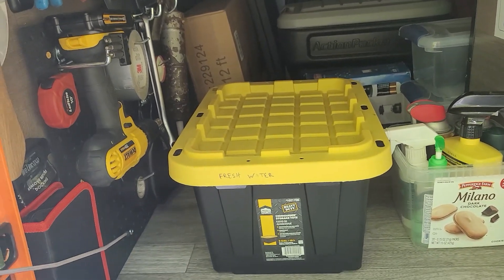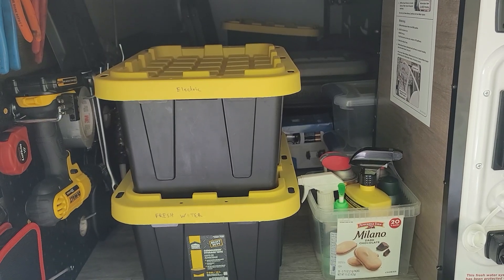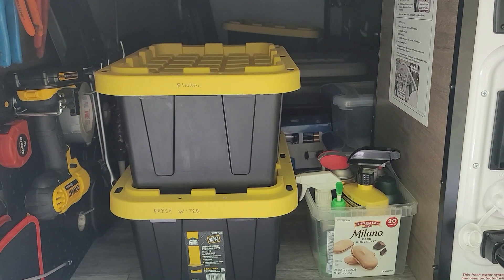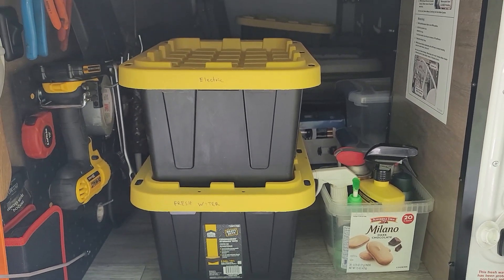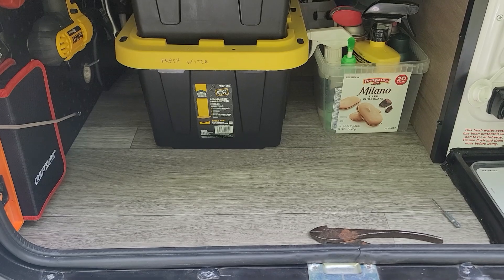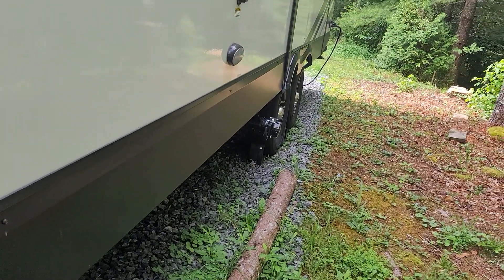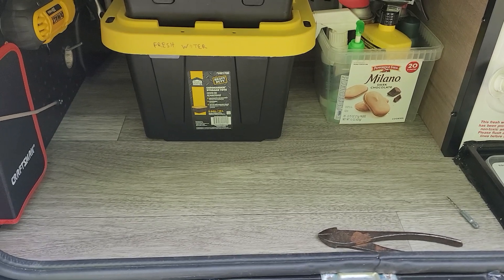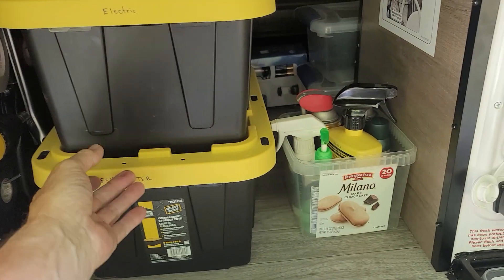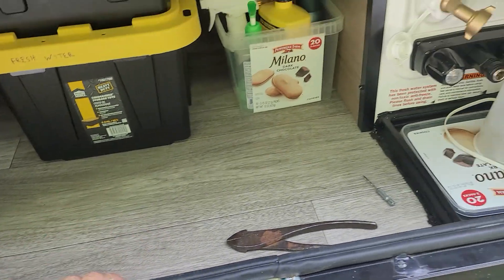Still have a couple of totes, but I cleaned it out and organized it. I put the totes in order of necessity — starting with electric and fresh water. I don't have the wheel chocks in here yet because we're still chocked up at the homestead. They'll go right in front to help things from shifting around too much.